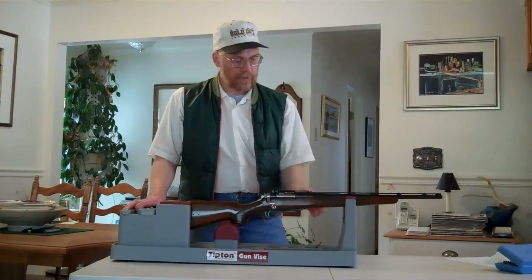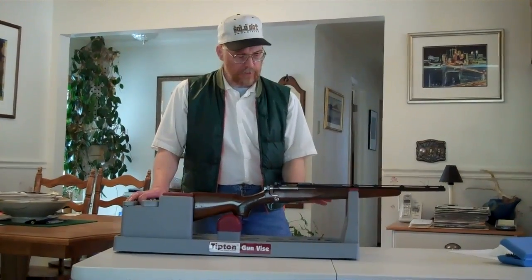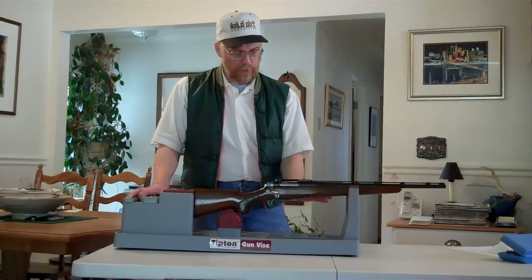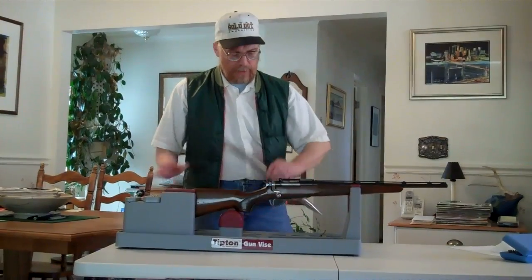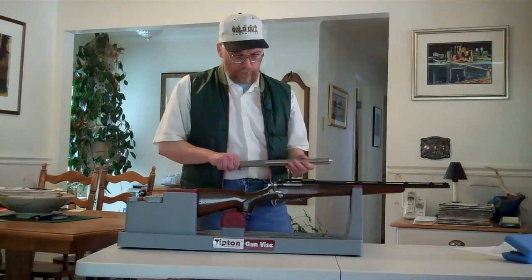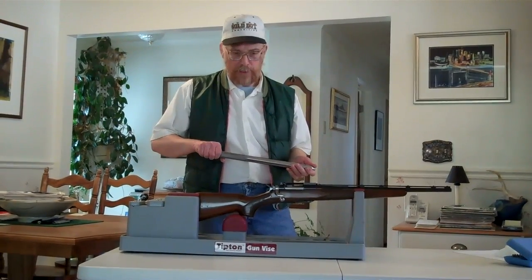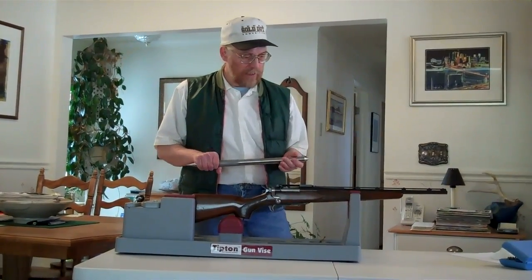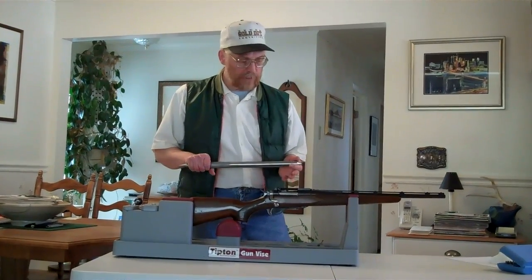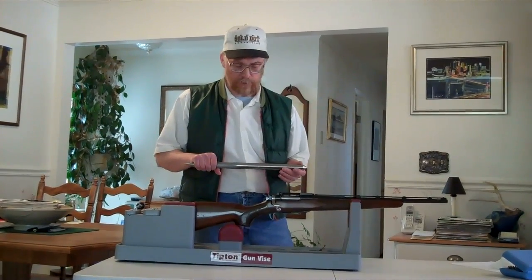Today we're going to mount a set of rings into this base on this Remington 600. It's going to be a set of standard rings — that's the rotary dovetail front and the windage adjustable rear — and we're going to do it using this tool here. This is a new tool that I've designed and built called the Scope True Alignment Bar, and it's designed to mount rings into bases, both dual dovetail rings and the standard style rings we're doing today.